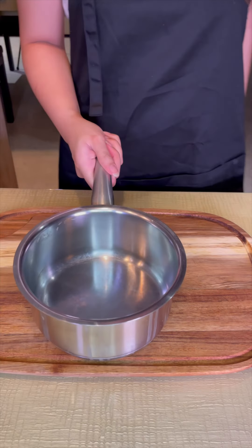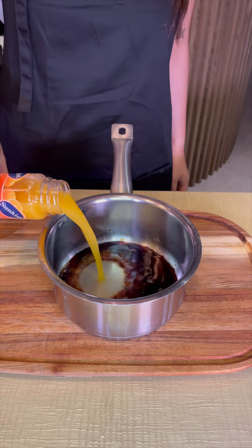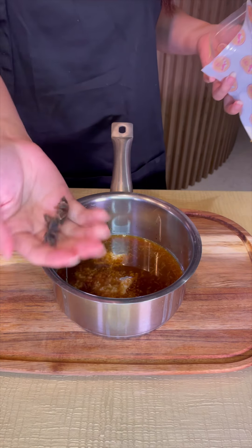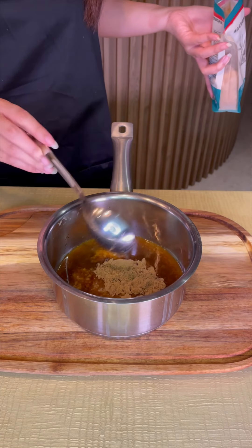For the glaze, I poured soy sauce, orange juice, grated some garlic and ginger, then added my star anise and brown sugar. Boil this till nice and thick.